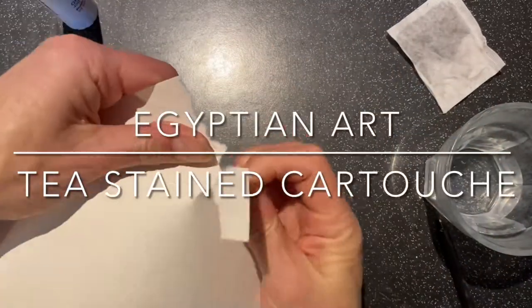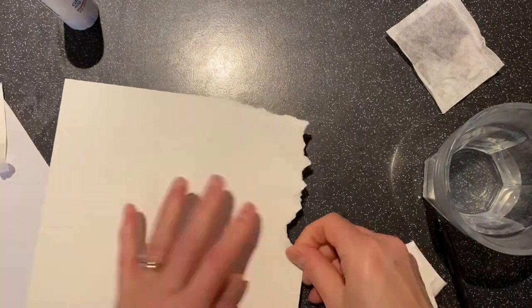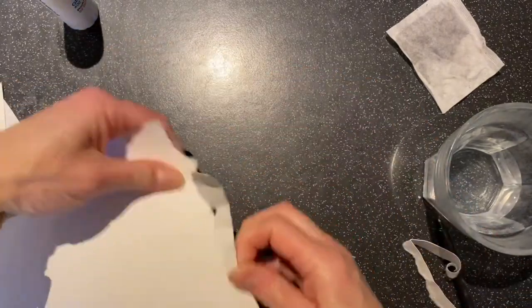I'm going to show you how to make a tea stained cartouche. You're going to need paper, warm water, a tea bag, glue and scissors.